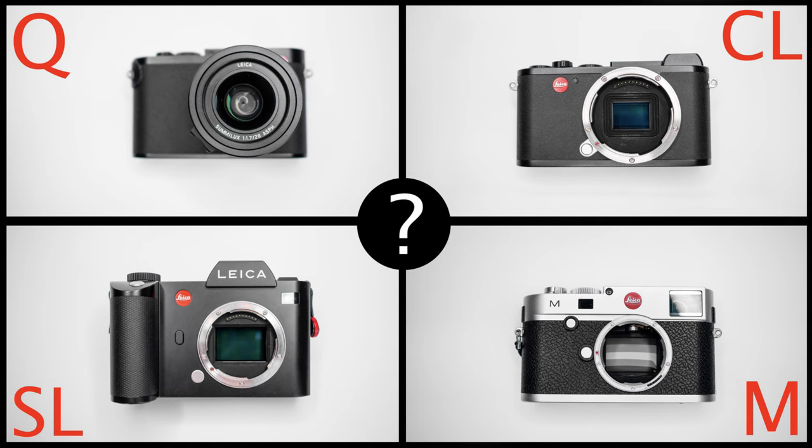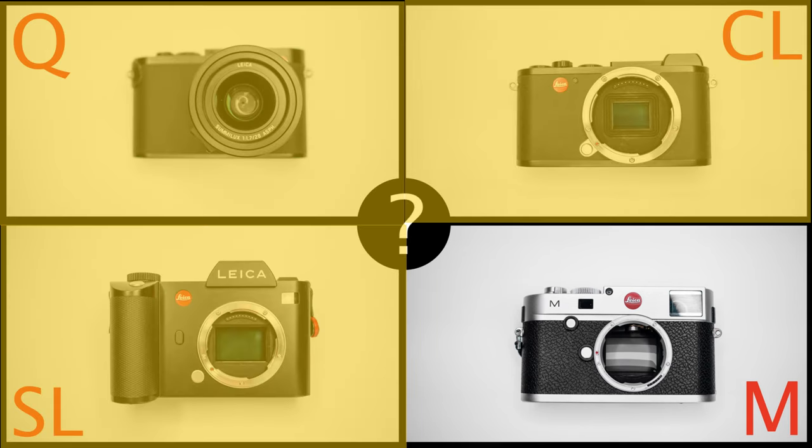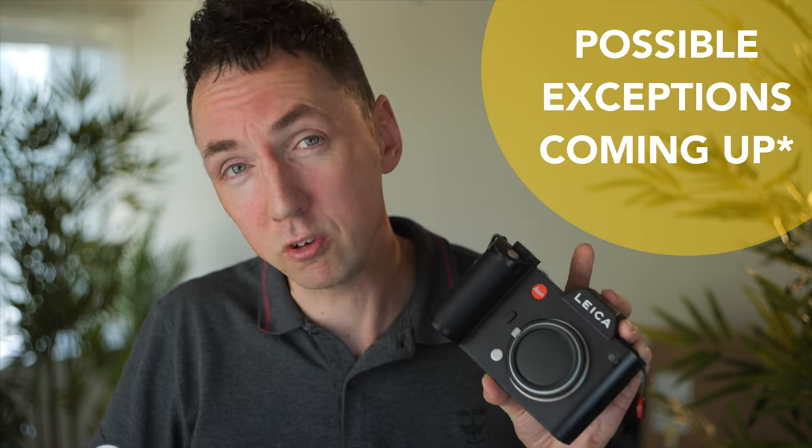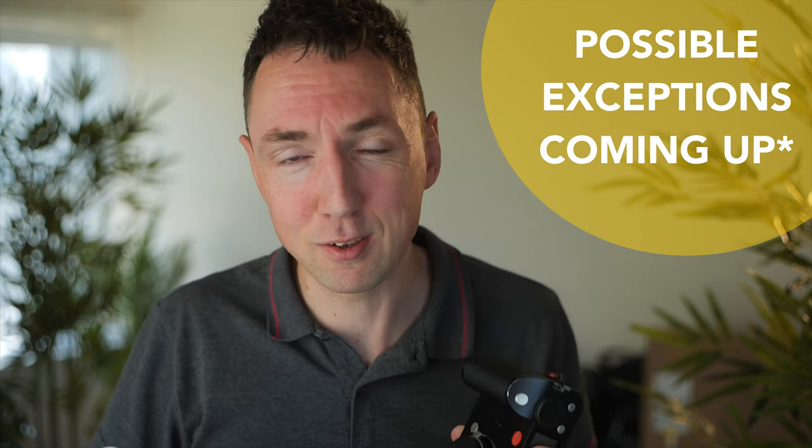Even if you're not a Leica user, sometimes chimping can be useful. If you've seen this channel before, you know I'm a big fan of the Leica SL camera, but I still enjoy the Leica M-mount cameras. What's the difference? With an EVF-style camera — the Leica Q, Leica SL, Leica CL — what you see is what you get: you see your photo through the viewfinder before you take the picture in terms of focus, exposure, and composition. So if using an EVF camera, I would argue you don't need to chimp.